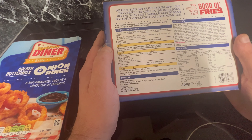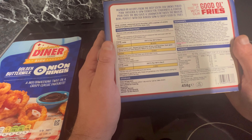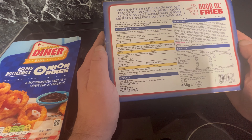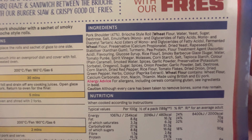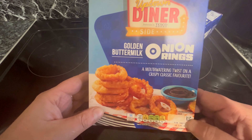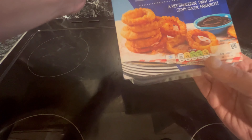Right, ingredients: transfer the contents of the pouch into an oven-proof dish and cover with foil. Place in the centre of a pre-heated oven — chilled, 30 minutes. Then two minutes in the oven for the brioche rolls. Here are your ingredients if you want to pause it — allergens are listed there too.